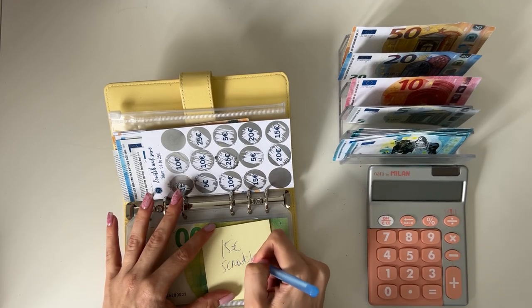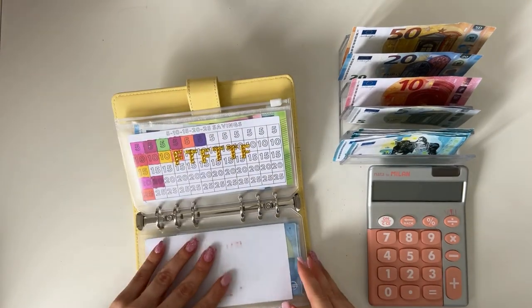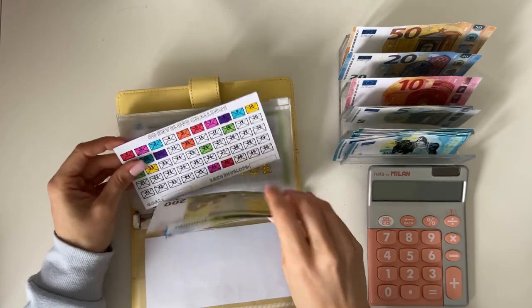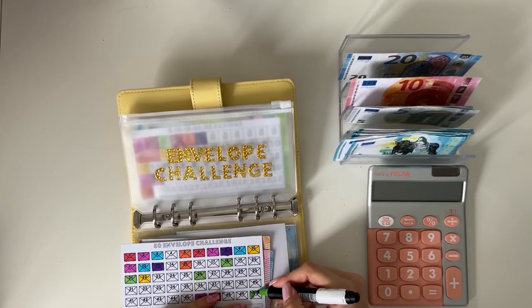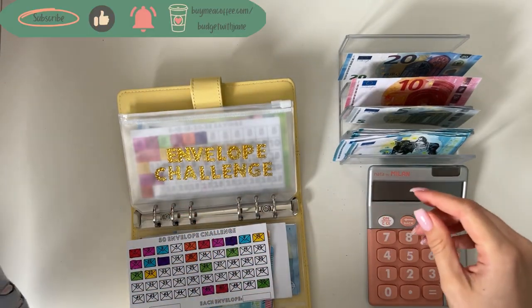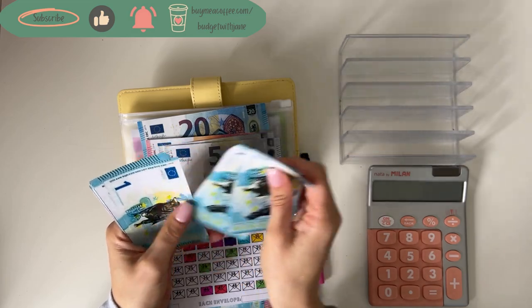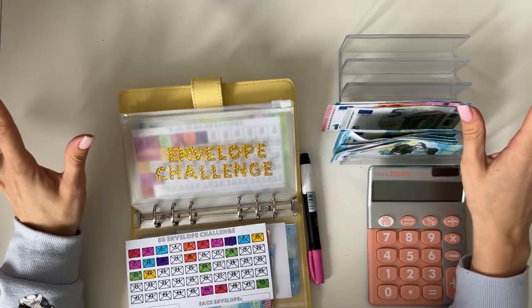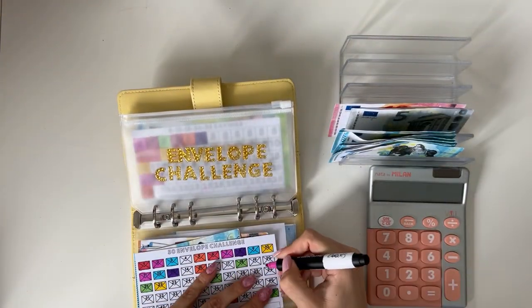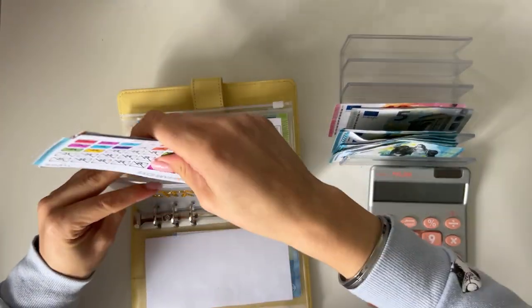Let's flip to the envelope challenge and get rid of some of the higher numbers, because we do have quite a lot of money to work with today. Let's add a 50 — coloring in the 50 envelope — because there's not always a chance to cover the larger envelopes with smaller paychecks. Then let's add a 20, just so it's more fun and we have more money to distribute across other challenges. So we added 70 in here today.